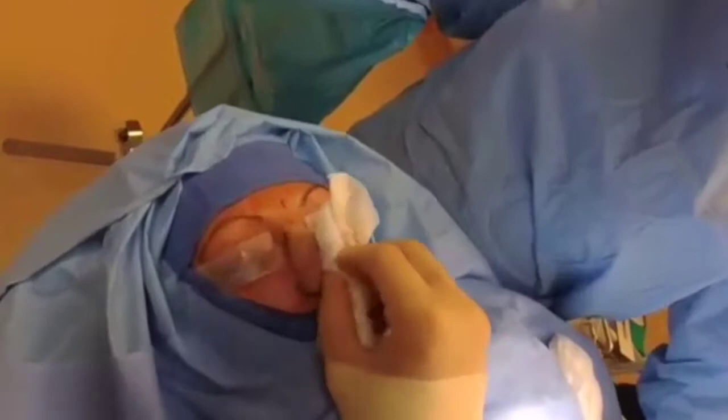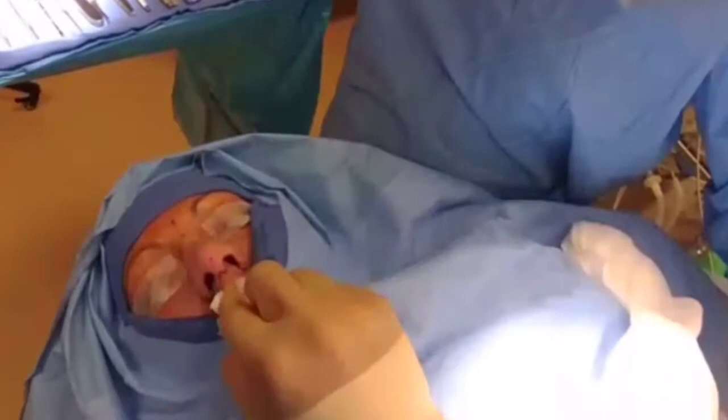We're in the operating room. We put a lot of numbing medication in there, that's why the nose is all full and a little bit wider. We're going to get started with our little incision here.